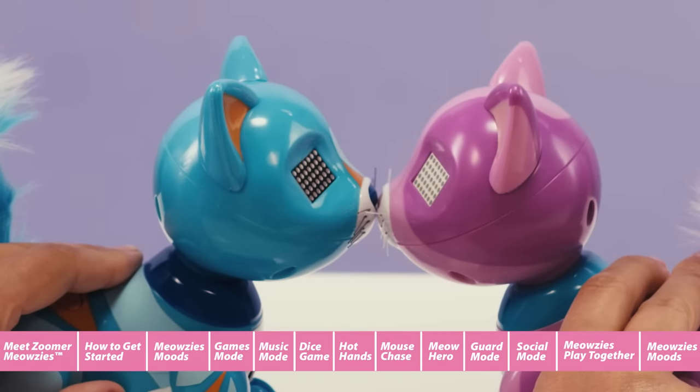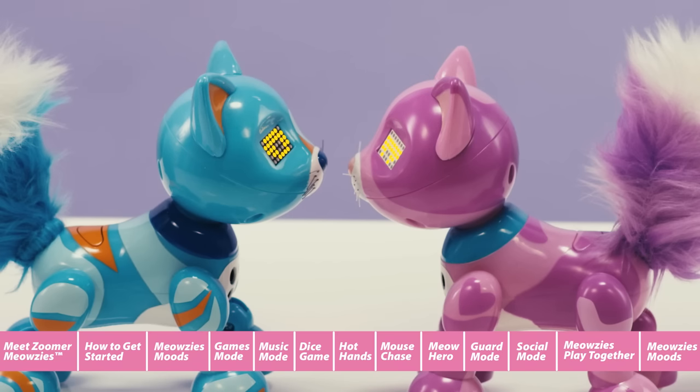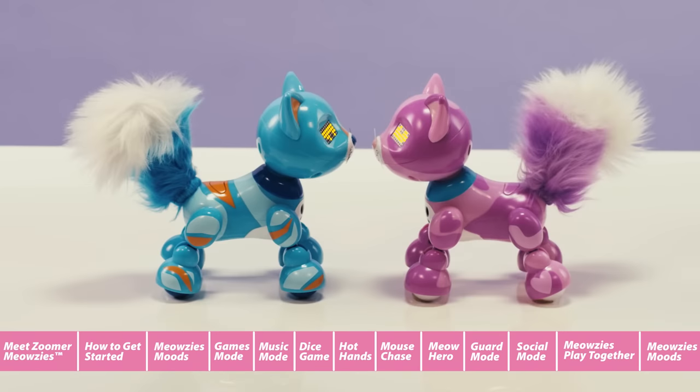Another great way to interact is to have a hissing contest. To have a hiss contest, tap one of the Meowsies' heads twice. The Meowsies will start hissing and snarling at one another to see who can be the loudest. When they get too loud, calm them down by patting their heads. Meowsies aren't just game-playing kittens — they're also performers. Together, your Meowsies love to put on skits for you to watch and enjoy.